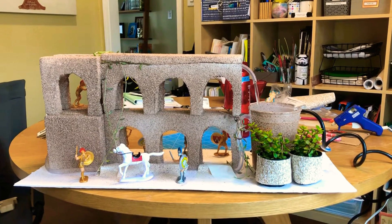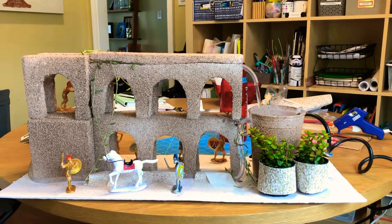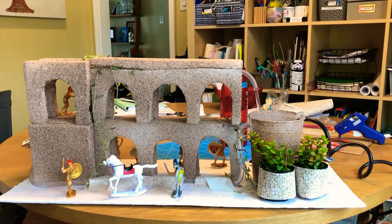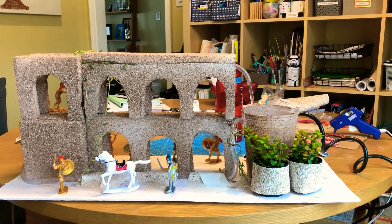This is a working aqueduct created for a sixth grade social studies class. We used foam blocks, a mini pump, and succulents and Roman figurines.